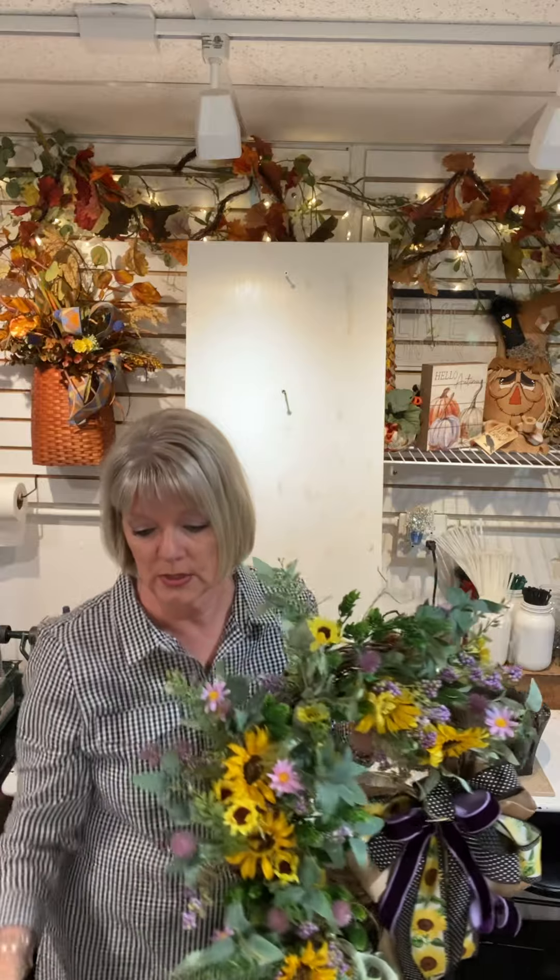You can use any kind of floral bushes — whether it's winter, fall, summer, or spring, you can find these types of bushes anywhere. It's a great go-to. If you have any questions, let me know. To know when I post videos, you have to follow me and you'll get a notification on your feed through Facebook. Have a great holiday weekend, enjoy your time, be safe, and I will see you next week. Take care, bye bye!